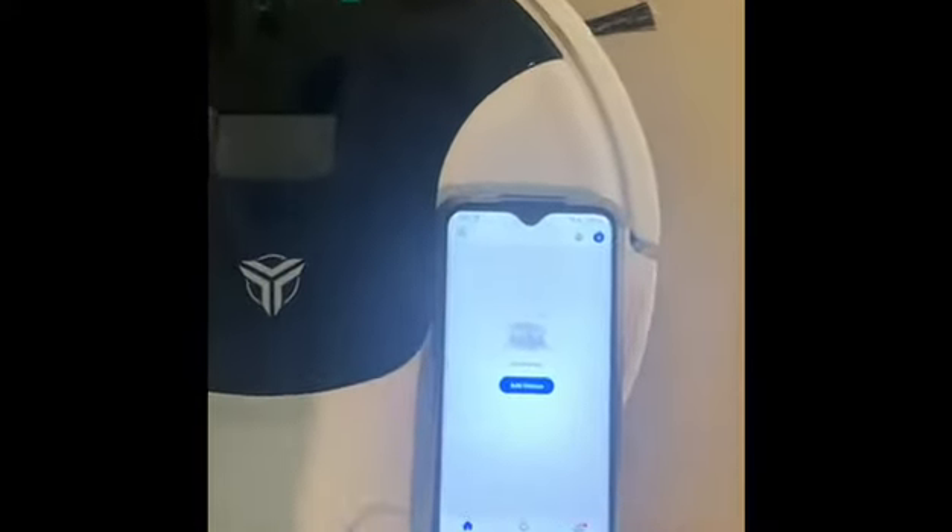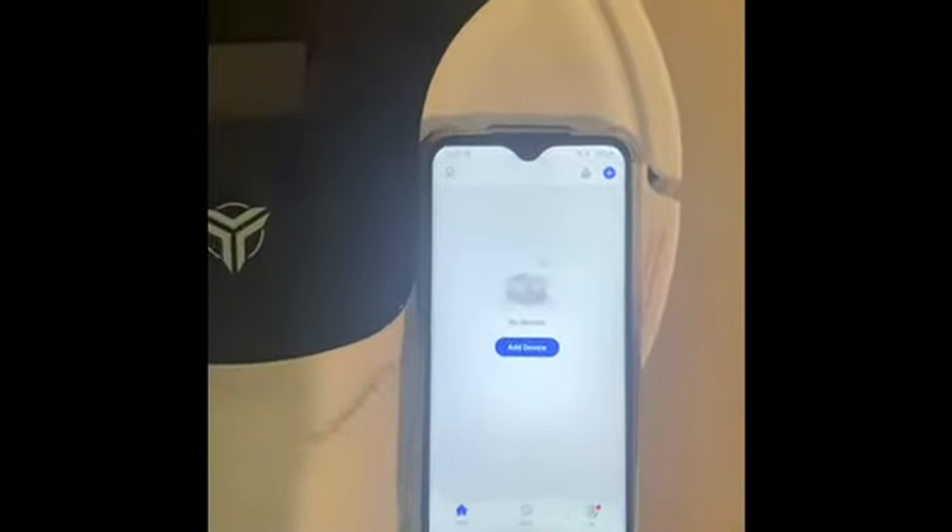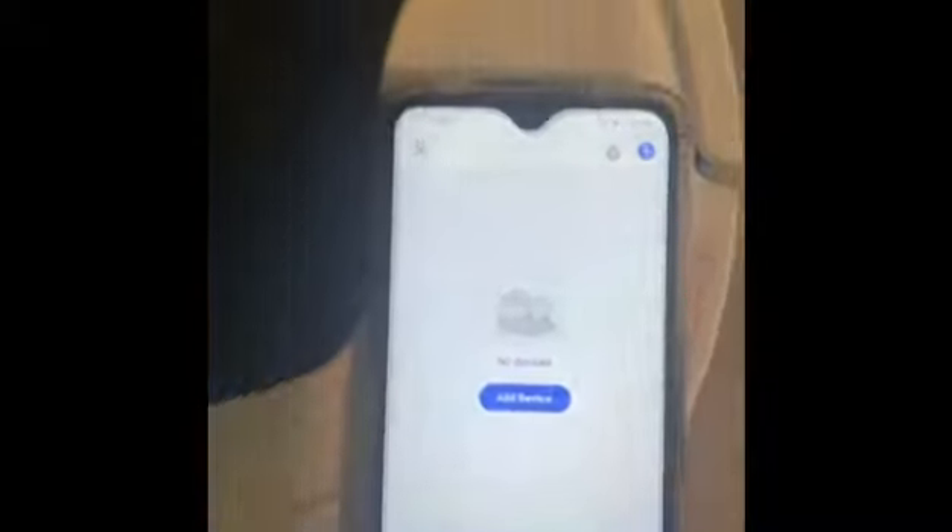This video is showing how to install a robotic vacuum cleaner in the Smart Life app. For that we need a remote control, the Smart Life app, and the robot. Now you can see the Wi-Fi light is blinking at a slower pace.